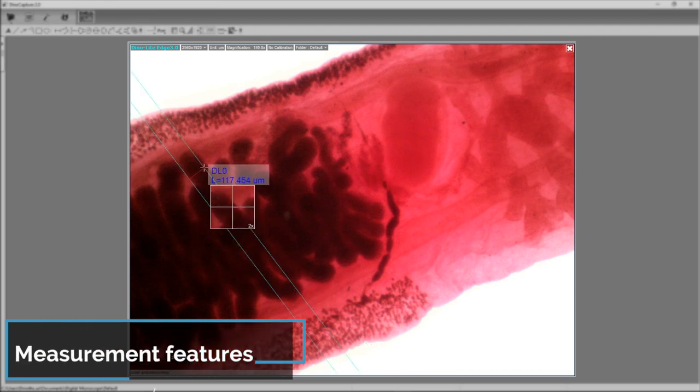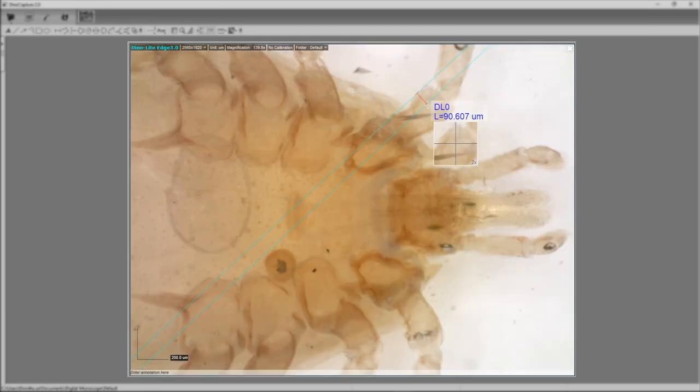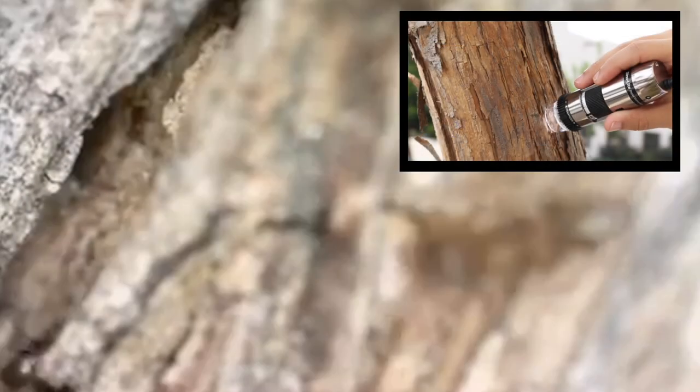The Dynolite includes feature-rich computer software that allows for live viewing, image and video capture, measurement, and other advanced features for compatible models on supported platforms.